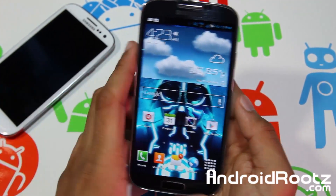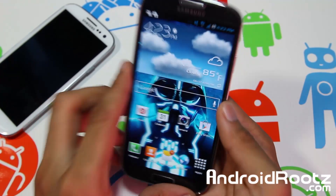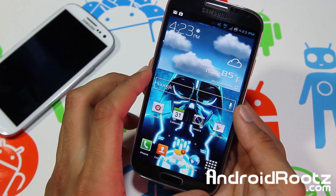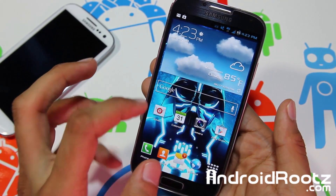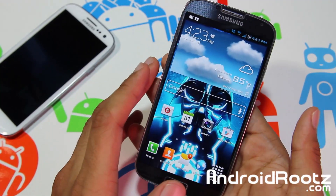Hey, what is up guys, I'm here from AndroidRoots.com and I'm going to be showing you how to get free Wi-Fi tethering slash hotspot on your T-Mobile Galaxy S4 SGH-M919. This method is a very simple app you just get from the Play Store. I only tried it on my T-Mobile Galaxy S4, but it could work on AT&T,